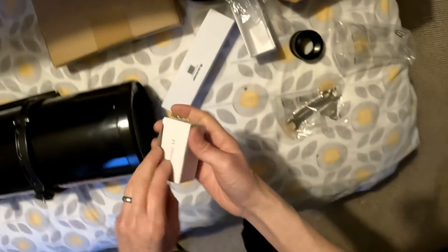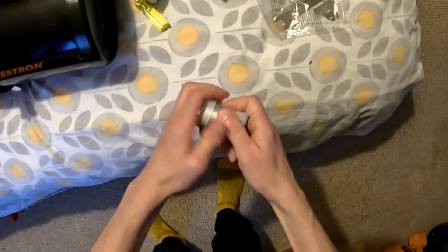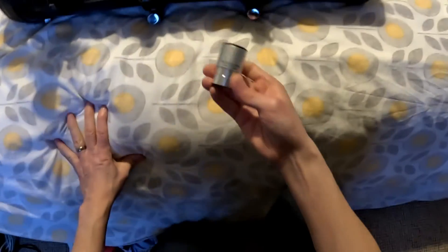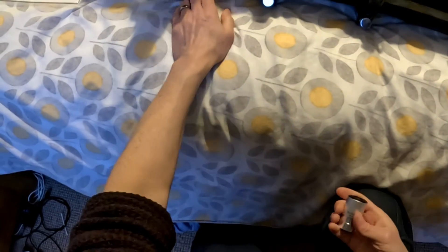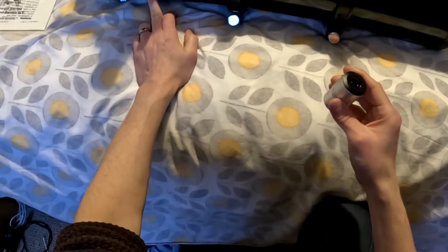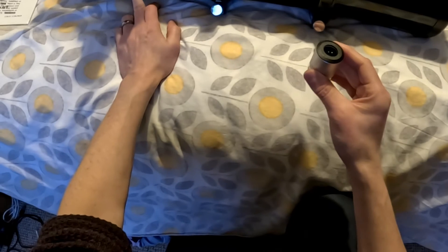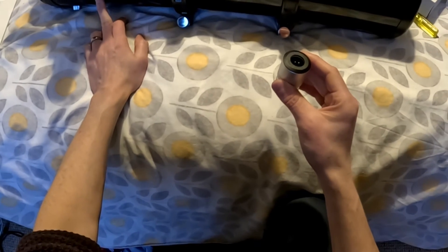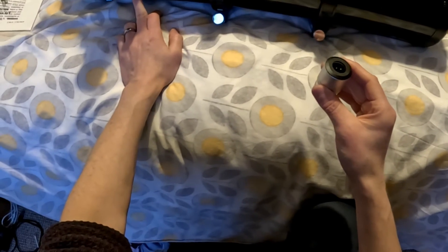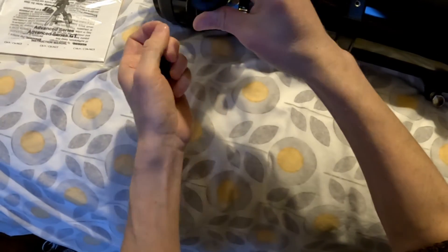You get an eyepiece as well. Unlike many telescopes when you buy them which bundle in a couple of not-so-good eyepieces, they give you a decent 20mm, which will give about 38 times magnification. The focal length is 750mm divided by 20mm gives 37.5 times. If it were the 10mm eyepiece, it'd be 75 times. So the 20mm gives about 38 times magnification. Put that in there - ready to go.